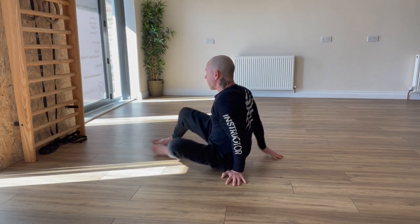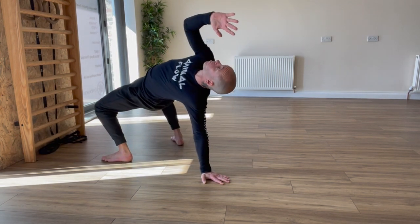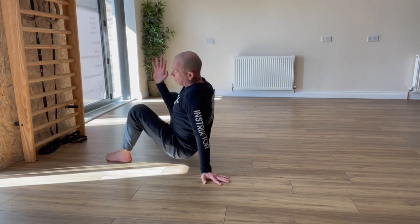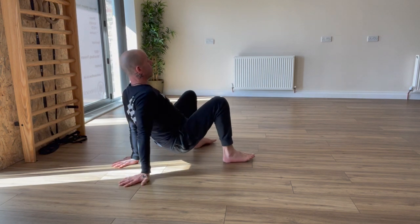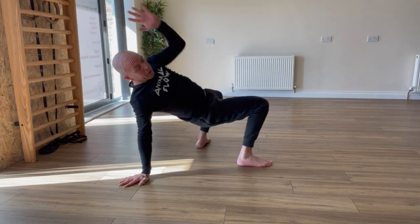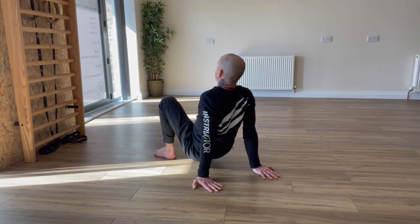Now I'll do it with the call-out and you can repeat it as many times as you want after that. Set crab. Right arm crab reach. Right leg under switch into left leg side kick through, return to crab. Left arm crab reach. Right leg under switch into left leg side kick through, return to crab.